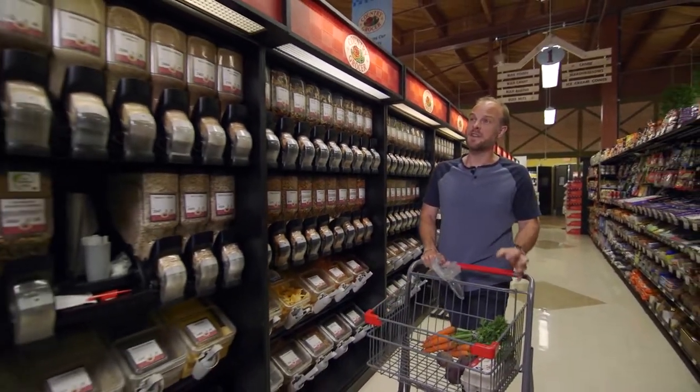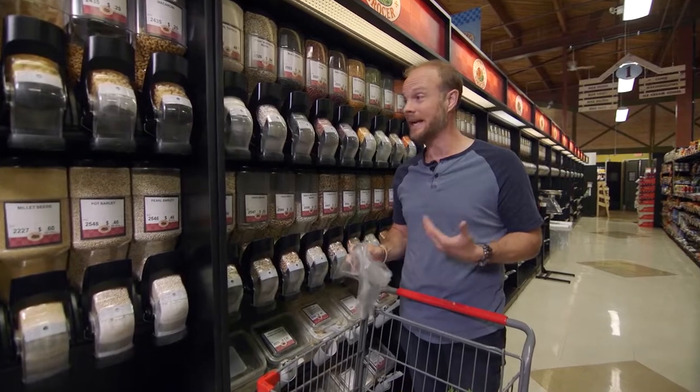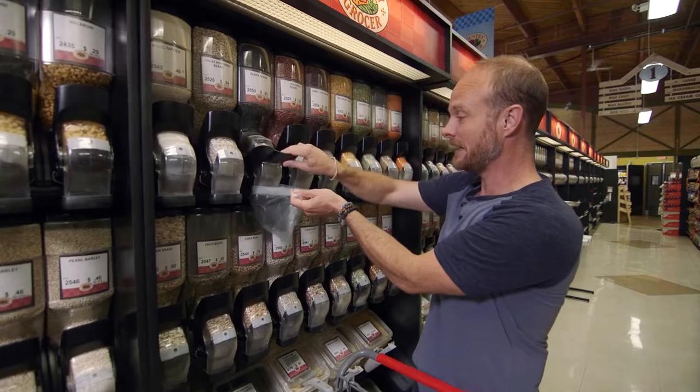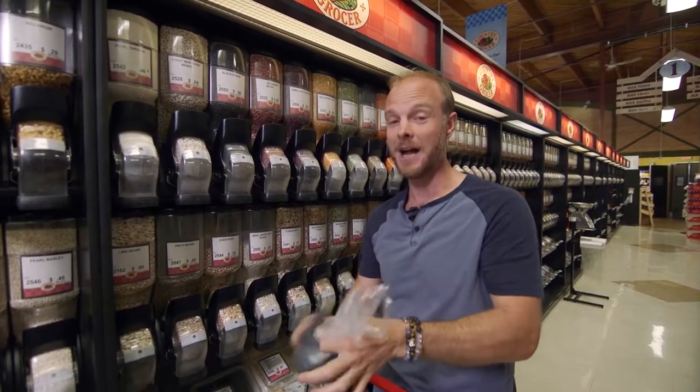I'm searching the aisles for the fountain of youth, and I think I found it: black beans. Black beans have more antioxidants than any other bean, and antioxidants can help you keep looking young. I'm going to be using black beans to make my famous Chipotle black bean burger. I'm Michael Williams, and that's what we're cooking on the coast.